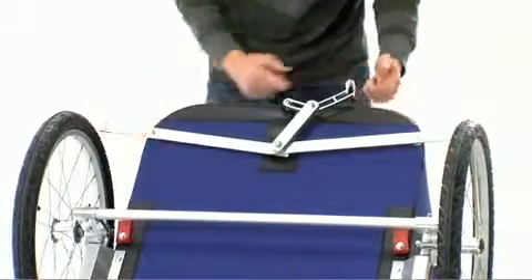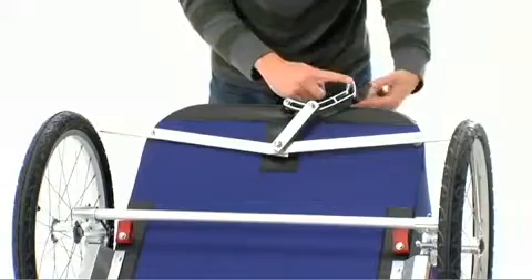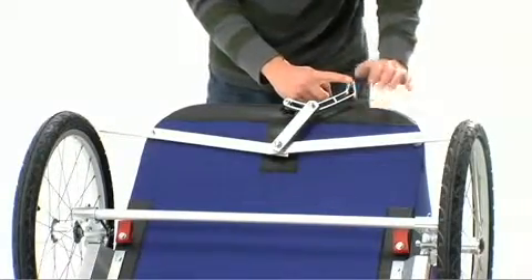Be sure that the lever is positioned to point towards the top of the carrier and on your left hand side.